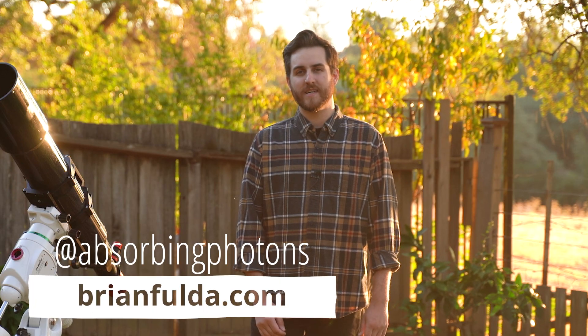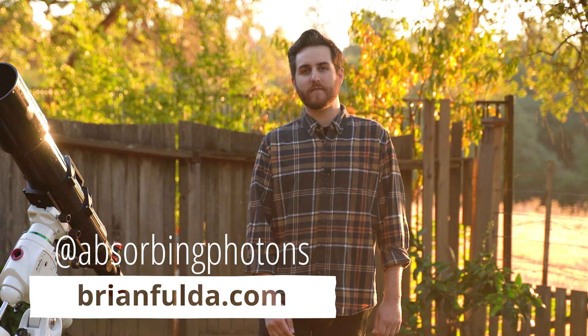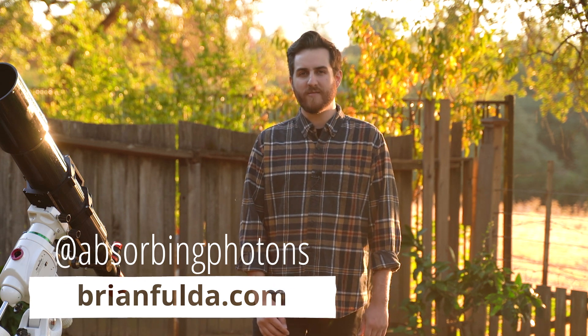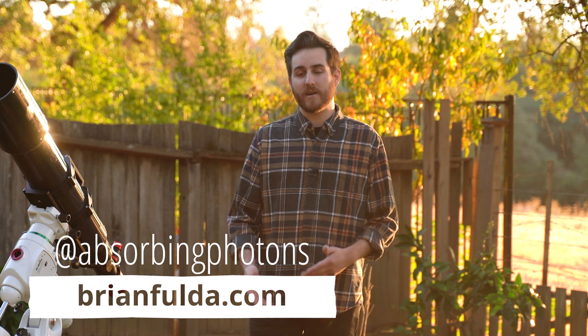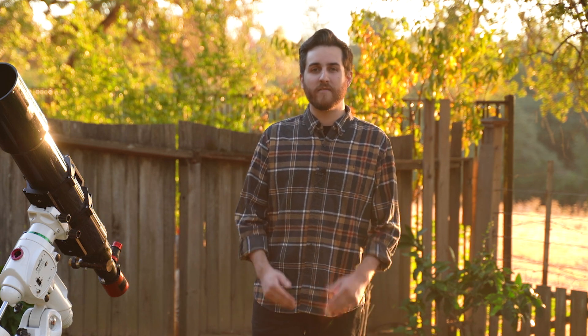That about wraps it up for my five tips on how to get started in deep sky astrophotography. I hope you found them helpful. There's a ton to talk about with deep sky astrophotography and I didn't have time to cover it all, but hopefully these fundamentals will get you started and feeling confident to get your first great deep sky images. Take care and I'll see you next time.